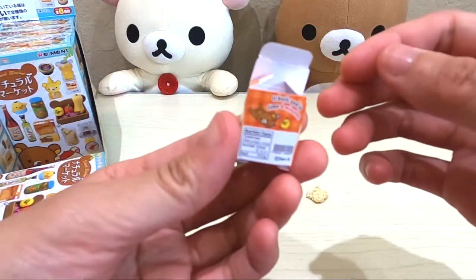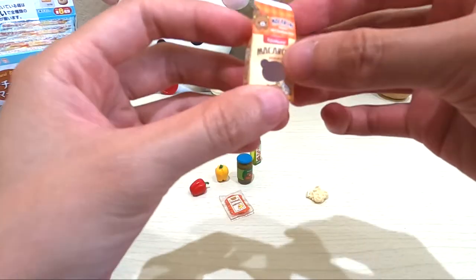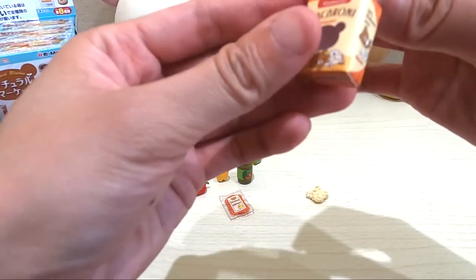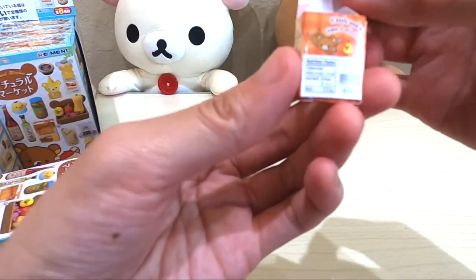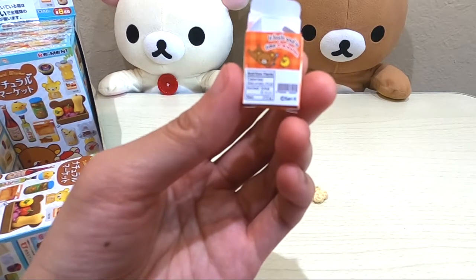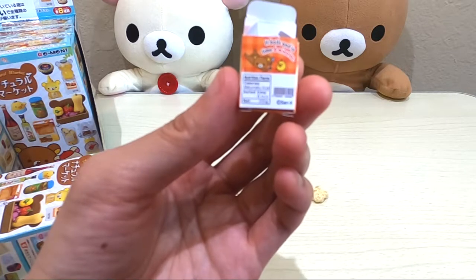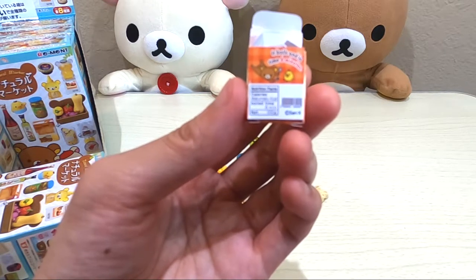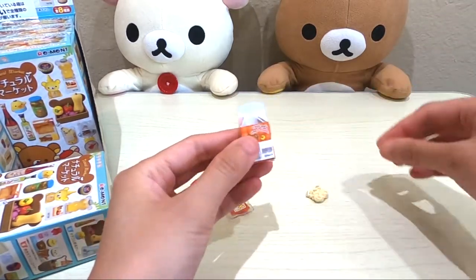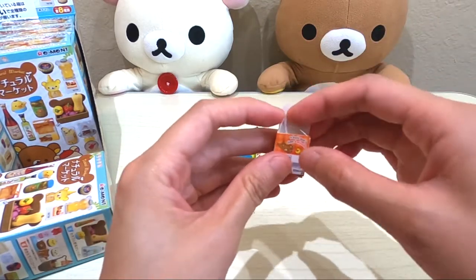Okay, so here's the macaroni box. Let me see — it says organic 100% Rilakkuma pasta. It looks interesting, it looks delicious actually. It boils in six minutes. The nutrition facts show calories as Makumaku Calorie. Boil time six minutes and the net weight is 200 grams.